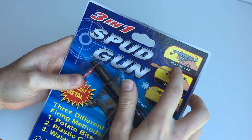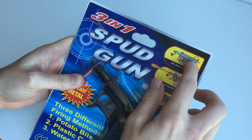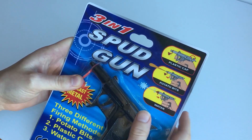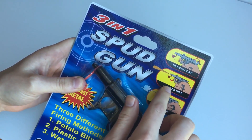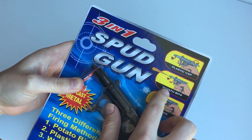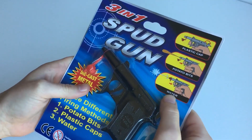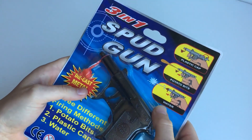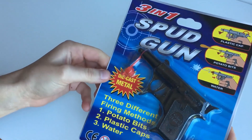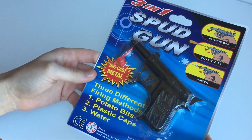So here you've got a plastic cap which is the first use — it can be used as a cap gun. That's simply where you put a cap onto the firing pin and it goes off, makes a loud bang. The second function is a spud gun operation which fires out potato bits. The third operation is a water pistol so it shoots out a little stream of water. It's made out of die cast metal so these things are very heavy duty and last for a long time.